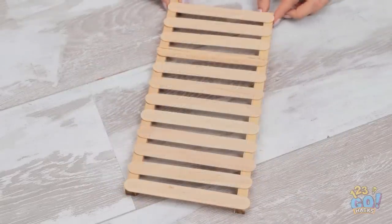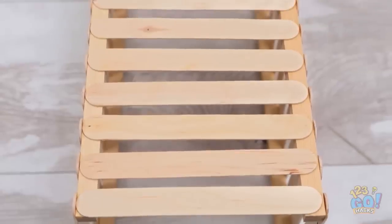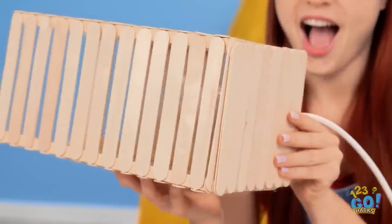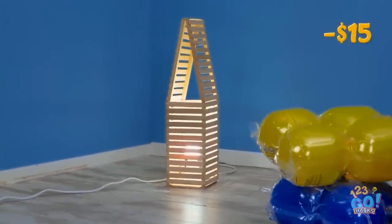I'm glad I saved all these popsicle sticks! I'll glue them together into a box shape — this is just what I need! I'll put a bulb in the bottom and now I've got a lamp! That was a bright idea!